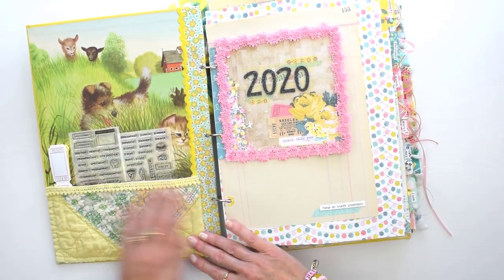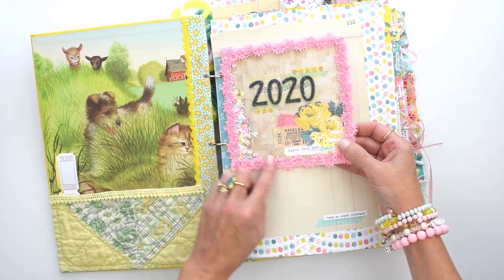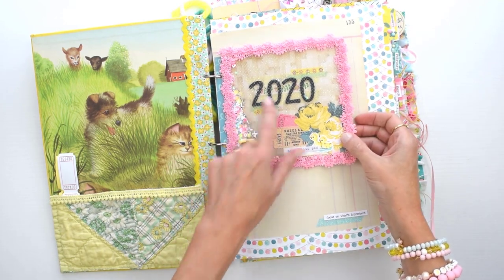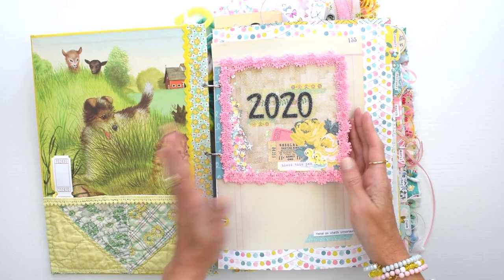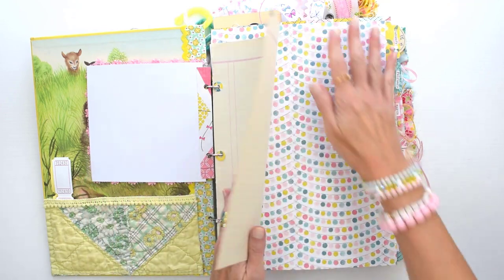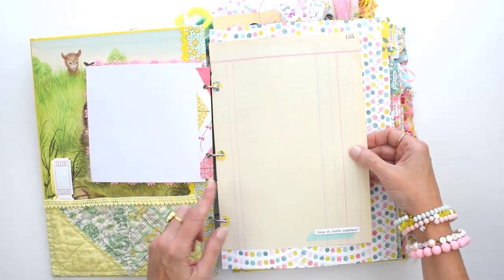Starting the flip through: my front pocket here is just some vintage quilt fabric with some planner stamps — though I think I want to take those out. I made a little shaker with the year on it so I can reuse the dividers. At the end of the year I can just pull out all my 2024 pages and pop in a new marker for the next year. In between all the dividers I have a mix of vintage pages, giving it a junk journal feel.